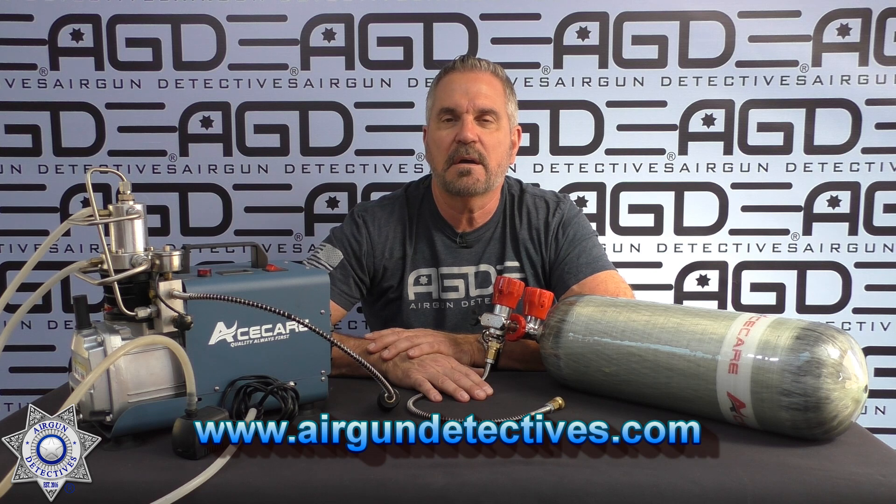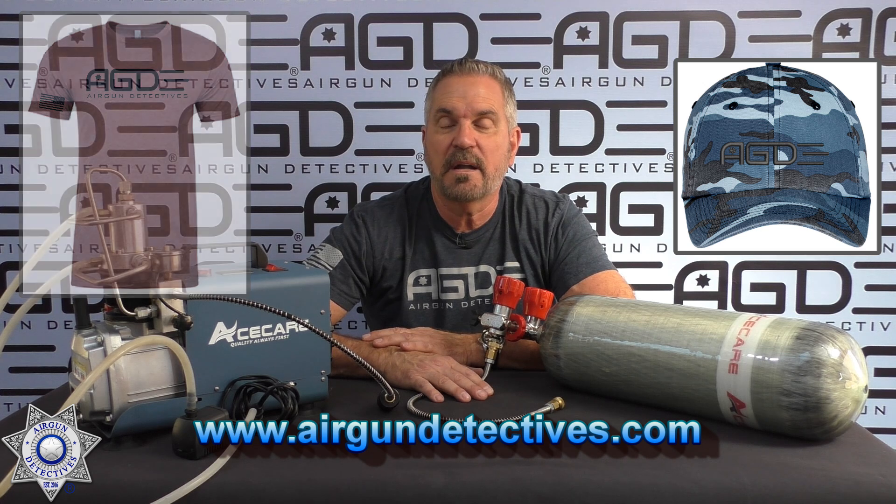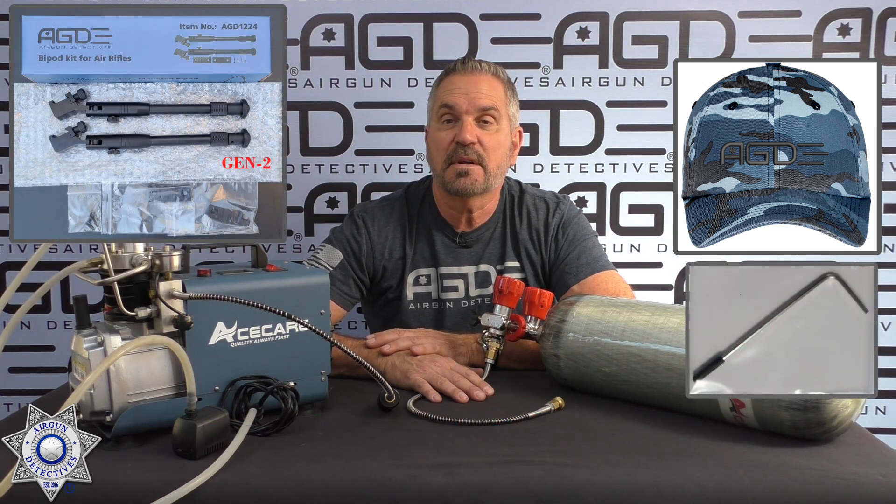Check out my website www.airgundetectives.com. On that site I've got various t-shirts, I've got hats, I've got my Generation 2 bipods, and for those of you who have Gamow brake barrels that have the CAT or SAT triggers, I have the trigger kits for those, and it makes all the difference in the world.